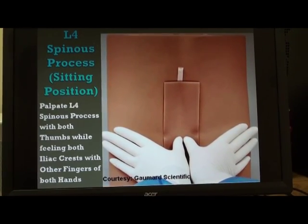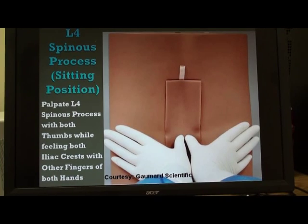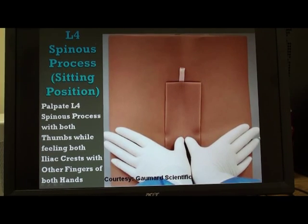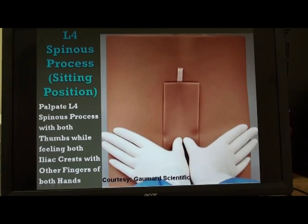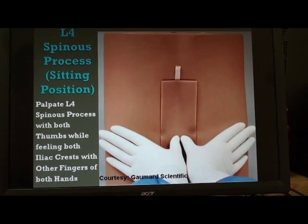This first screenshot that you see in front of you is showing the trainer in the so-called sitting position. The thumbs are located at the L4 spinous process and the middle finger and the index finger are located over the highest point of the iliac crest. This is the technique for locating the L4 spinous process, which is a very important landmark in doing lumbar puncture.